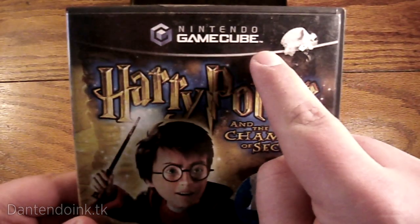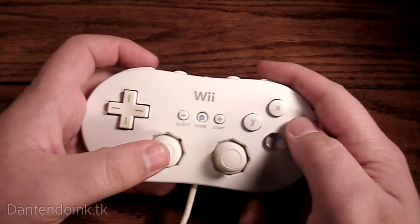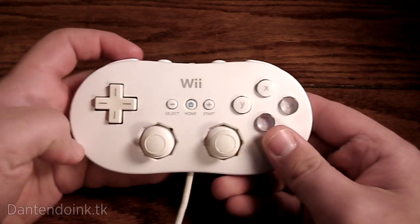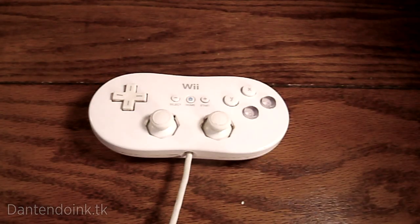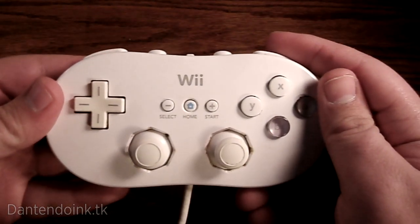You'll need a GameCube game, a Wii Remote, and a Classic Controller or Wii U Pro Controller. In this video I use a Classic Controller because it's easier to use and you have to set up the Pro Controller. If there's enough demand, I might make a Pro Controller video, but I have not tried it as of yet.